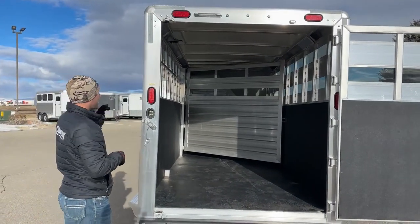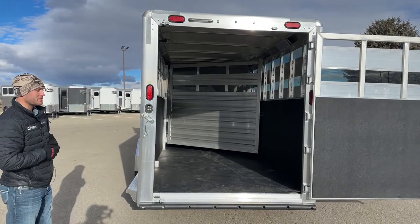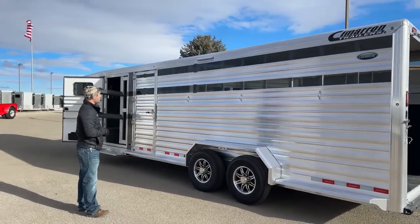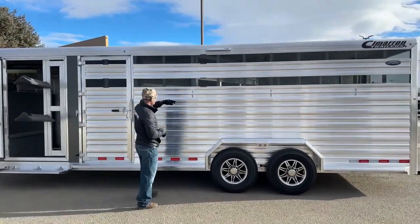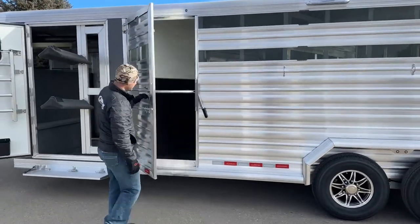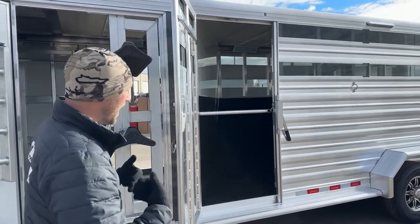Coming down the head side, it's going to look really similar to the tail side with the exception of this escape door. Big 16-inch awning load light up high, giving you enough light if you are tying on this side of the trailer. Your plexiglass inserts run the full length, including in your escape door. Your tie rings are situated the same. I will actually pop this escape door open and give you a view of how easy it would be to store hay in here. Super easy if you're hauling hay, grain, or totes — you can access it all from this escape door. Keep your animals loaded and separated without having to worry about offloading to get to that stud stall.